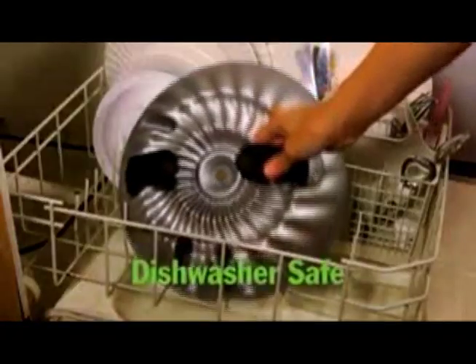ConvecTop is made from solid cast aluminum, it has a ceramic nonstick coating, and it's dishwasher safe.